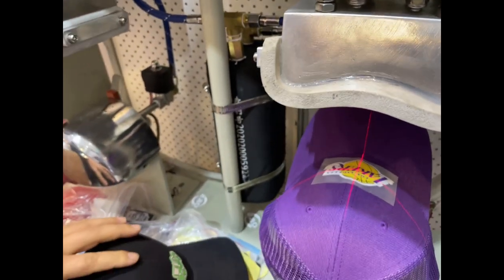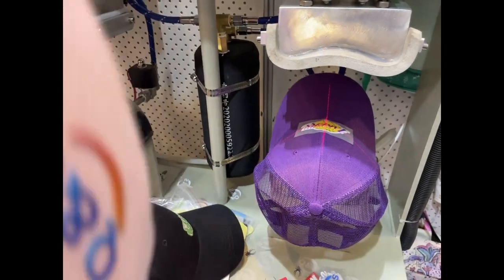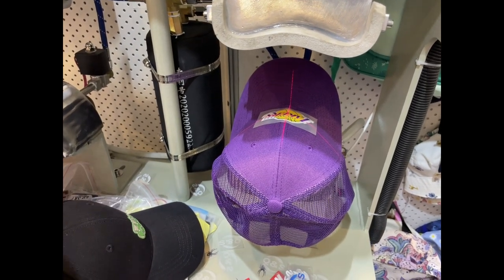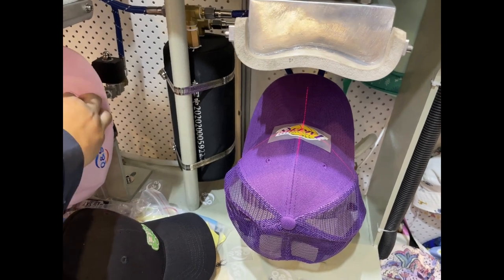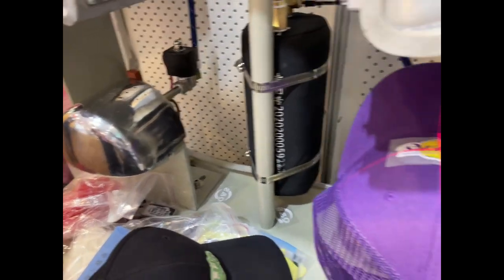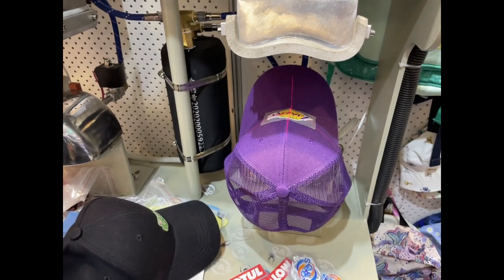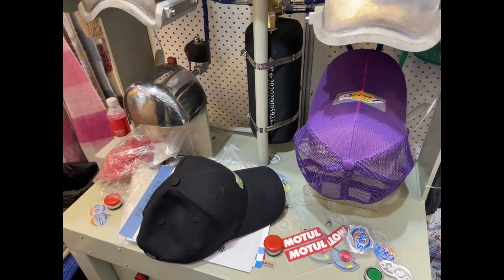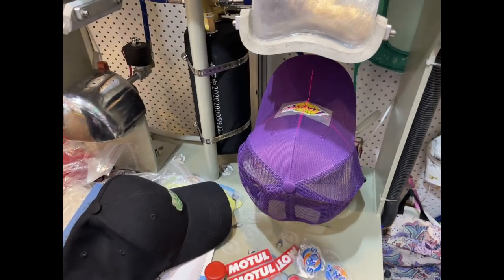It works with steam and works with obviously heat. Look at that — that's another head for the cap. Different head, type of head. This is the curve build and a flat — beautiful. Okay, let's do this.